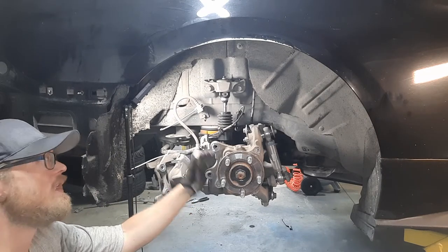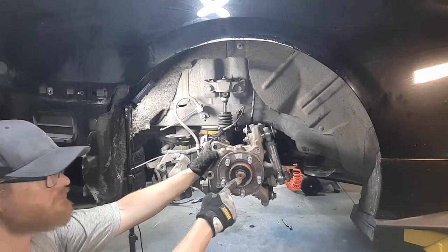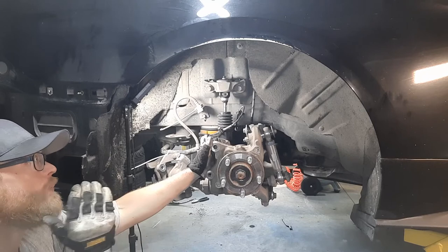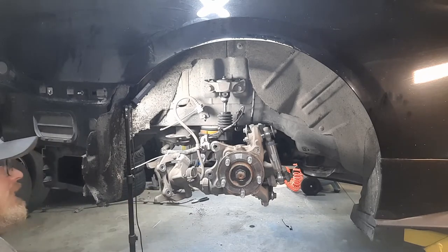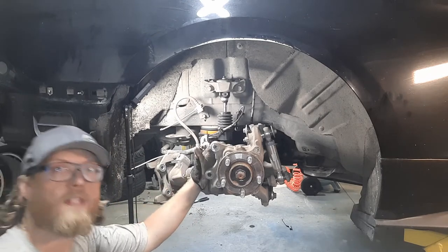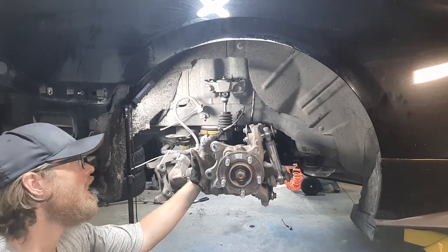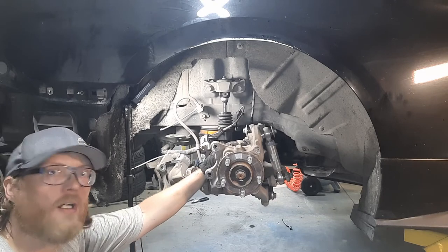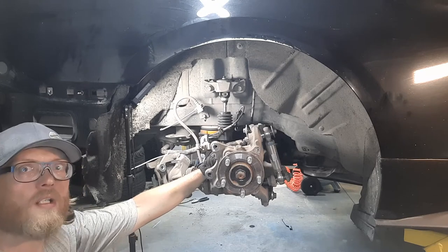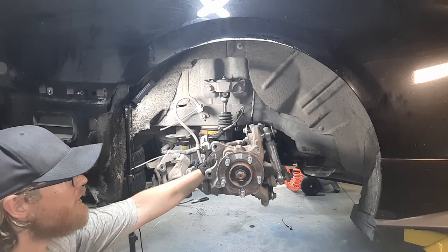There are four bolts using 15mm heads that hold the hub to the car, and of course you have the axle nut. I'm going to show you my preferred order to do this to make your life easier, because those 15mm bolt heads — accessible only from the back — are kind of a bear to get to with the axle in place. So if you are smart about the order of operations, you're giving yourself more room to work with.